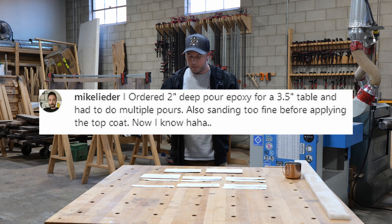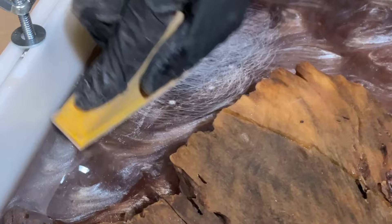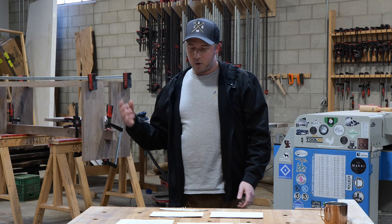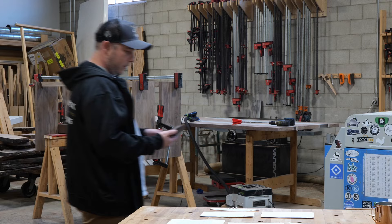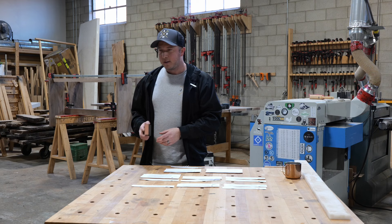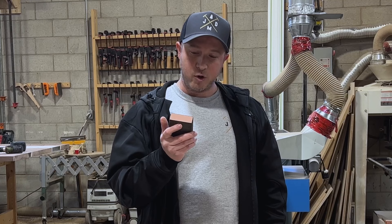Mike Leader ordered two-inch deep epoxy for a three-and-a-half-inch table, requiring two pours, but sanded too fine before applying the top coat. Between pours, you can't just let it cure and pour again because the second pour won't adhere to the first. You solve this by scuffing up the entire surface with a coarse sanding block — it looks like you're ruining the piece but once you do that second pour, the scuffs disappear. Even scuff up the sides of the walls where epoxy got on them. Without this, you risk the two layers separating.